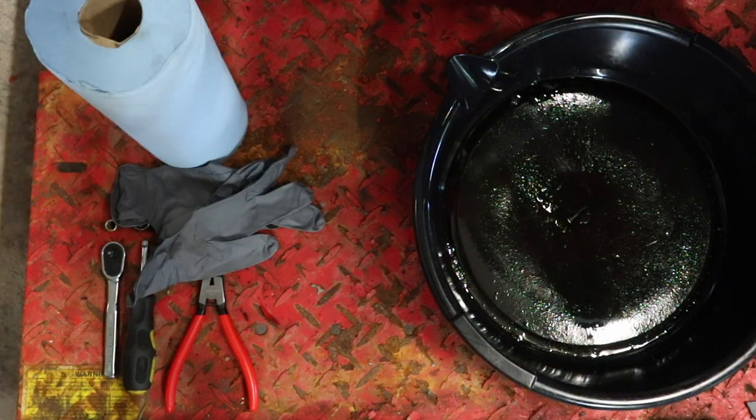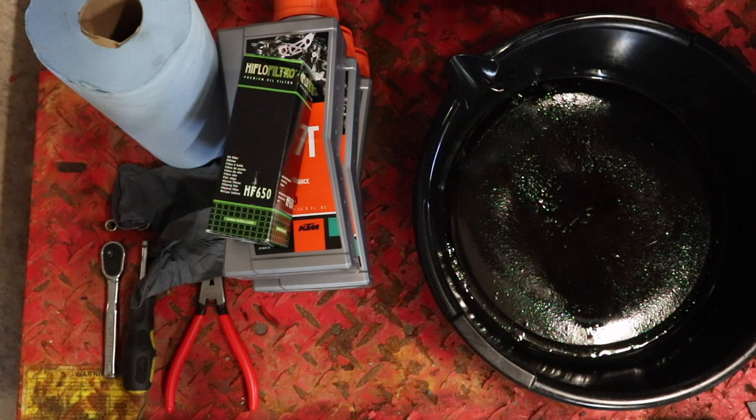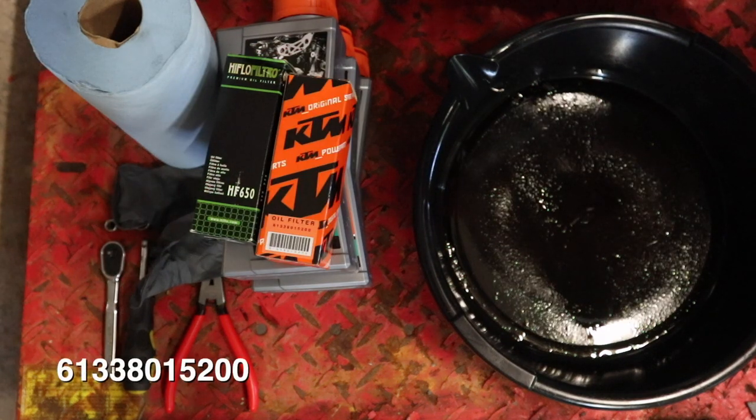You're going to need an 8mm and 13mm socket, as well as a ratchet and/or driver, and a torque wrench isn't a bad idea either. A pair of snap ring pliers, drain pan, paper towels, and nitrile gloves are always a good idea. You'll need 2.8 liters of 10W50 oil and an oil filter — in my case I'm using the high flow HF650. I'll link all this stuff in the description below. You can also use the original KTM oil filter; I'll put that part number up on the screen.